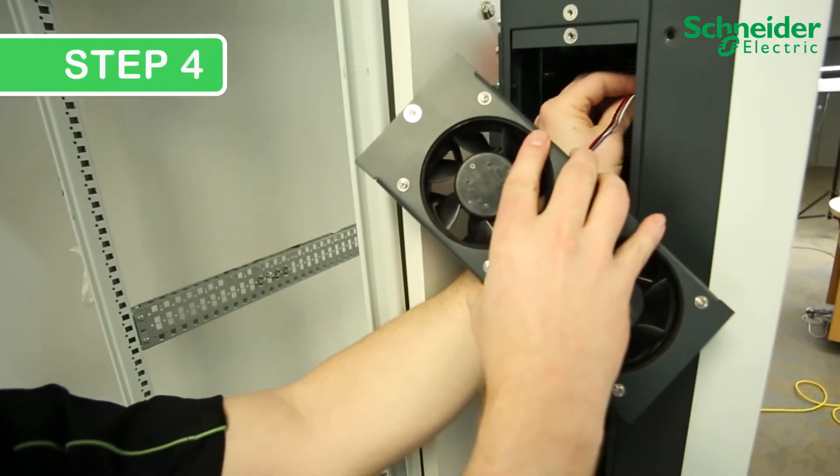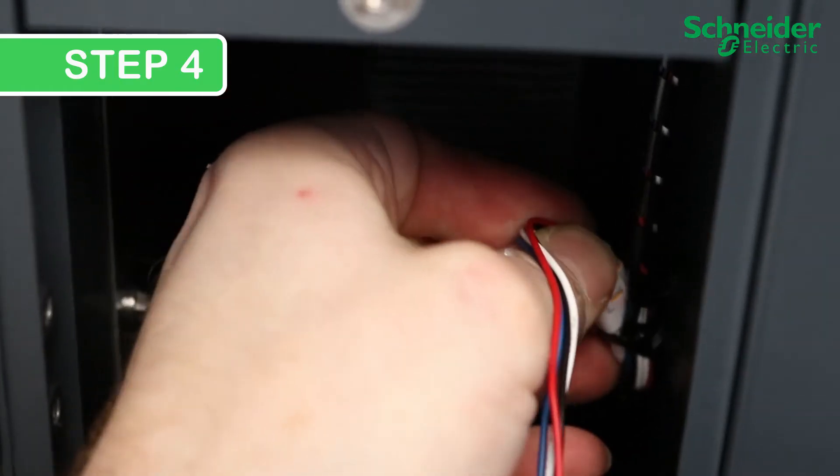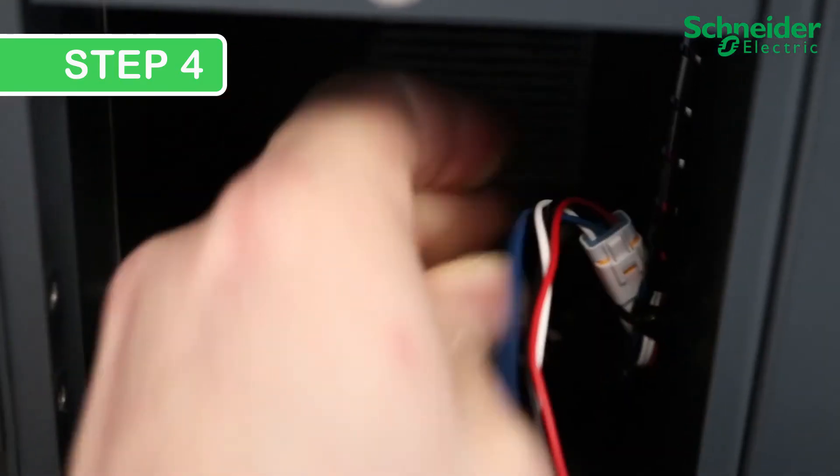Step 4. Install the new upper fans by reconnecting the connectors, then mounting the fans and reinstalling the No. 2 Phillips screws.